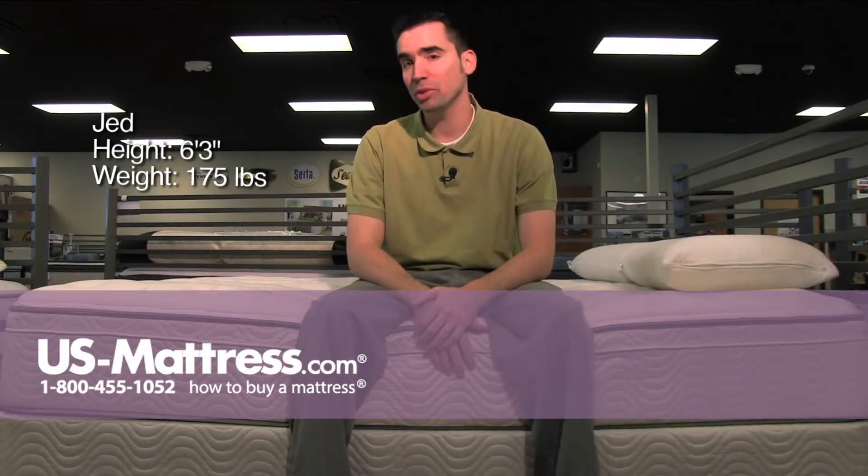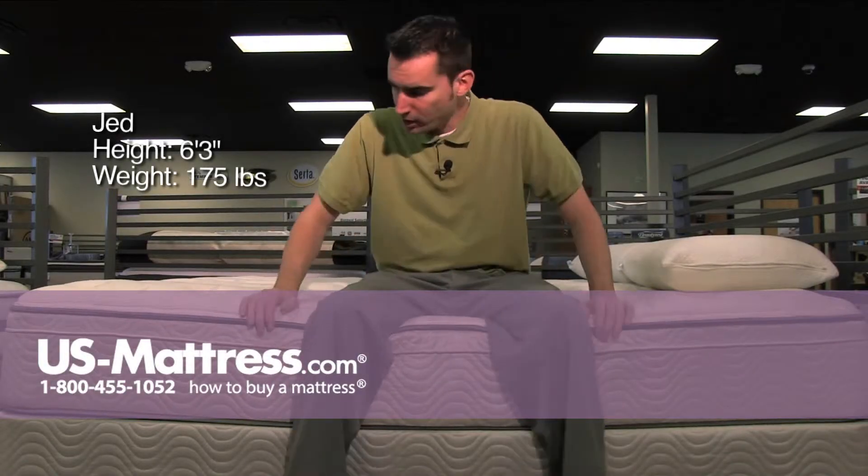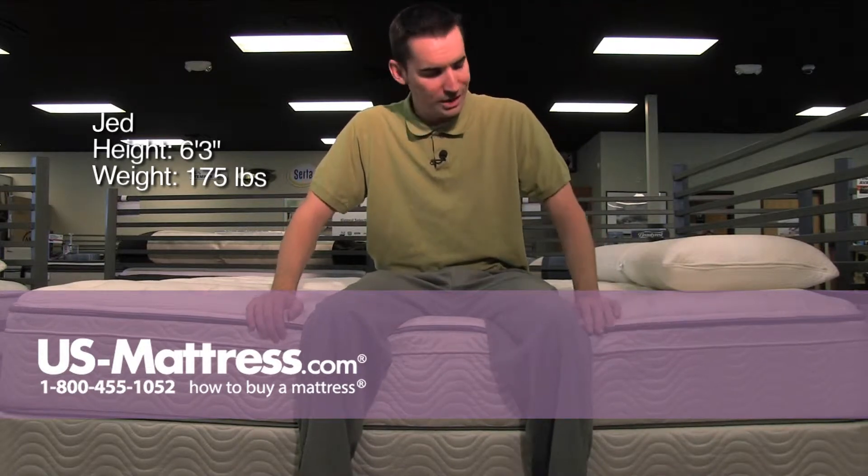This is the Simmons Beauty Sleep Hunt Cliff Plus Euro Top. Like other mattresses in the Beauty Sleep collection, this does have a full foam encasement.